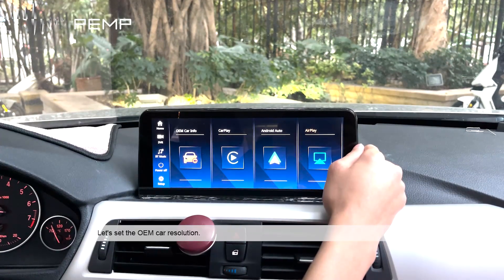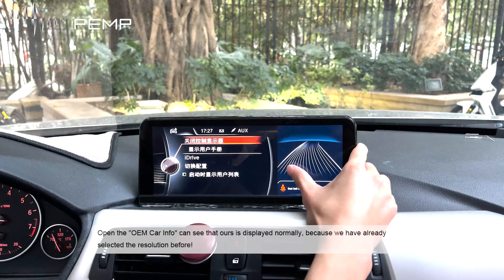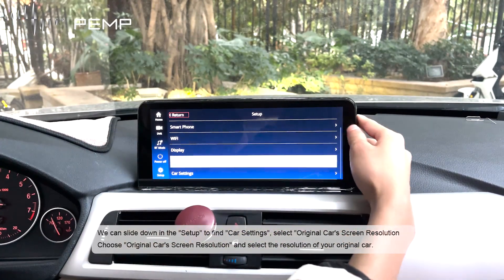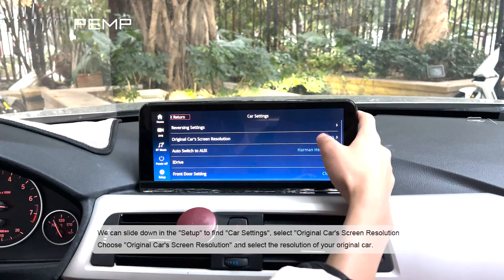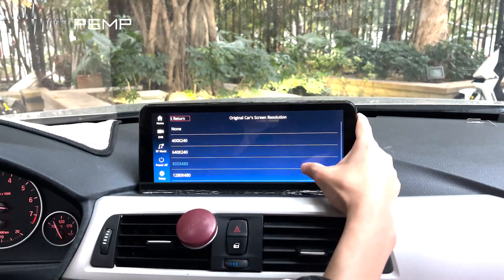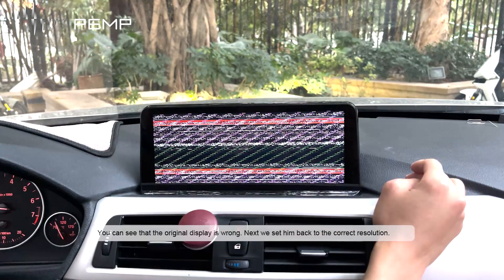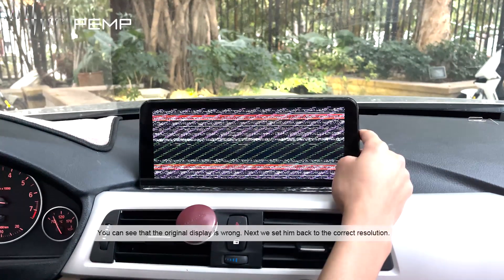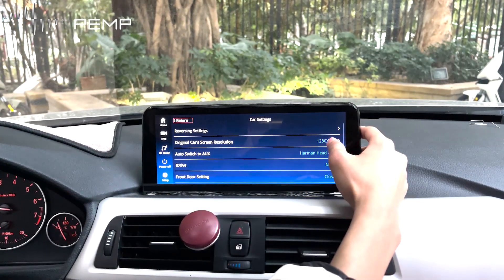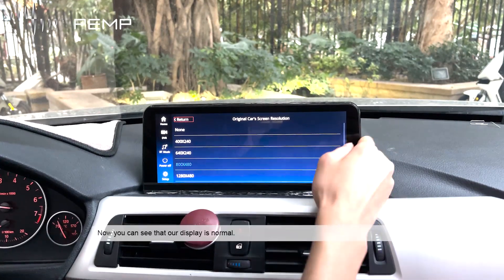Let's set the OEM car resolution. Open the OEM car info and it displays normally because the correct resolution was already selected. We can slide down to setup and find car settings, then select original car screen resolution and choose the resolution matching your original car. If the display appears wrong, reset it back to the correct resolution and the display will return to normal.